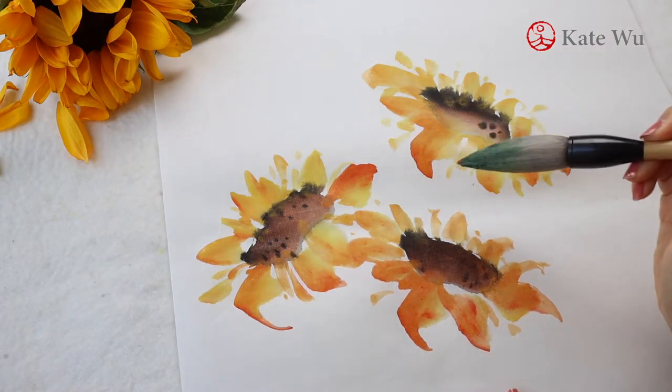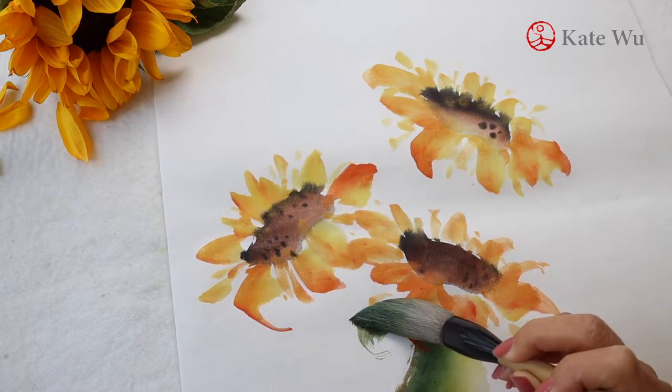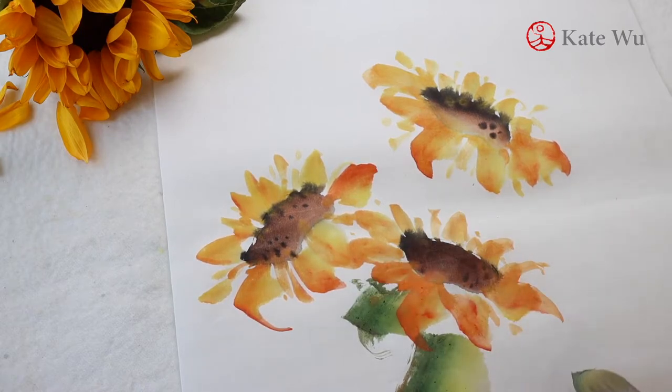For the leaves, I am switching to use a large brush, mixing some green and adding a bit of orange color at the tip to paint.